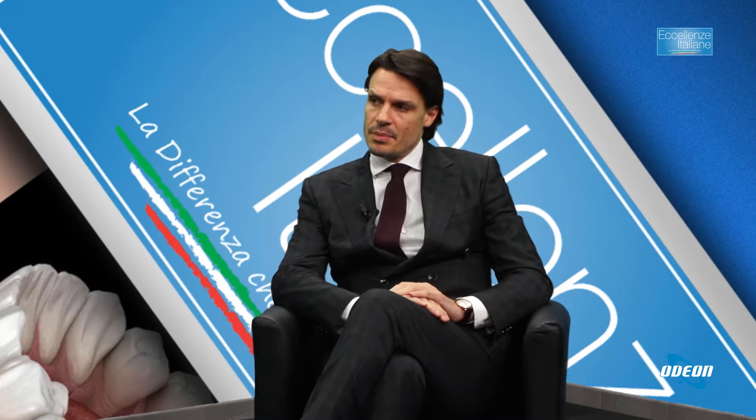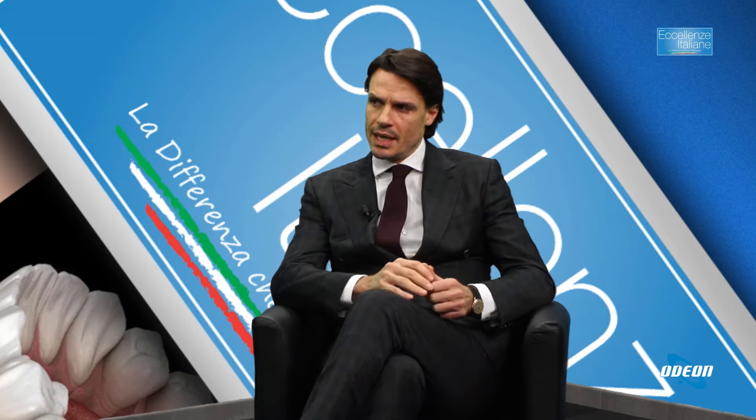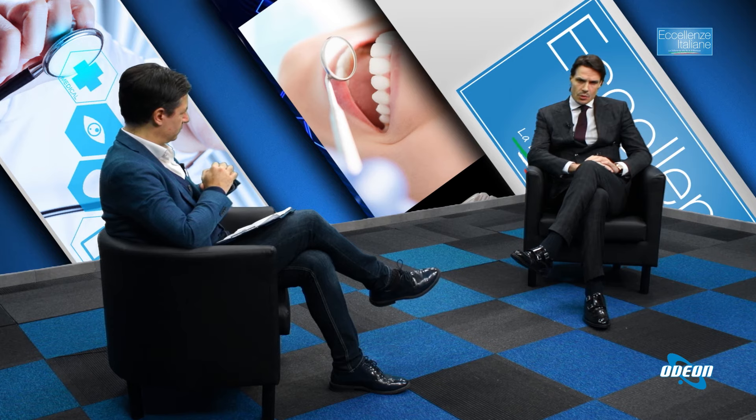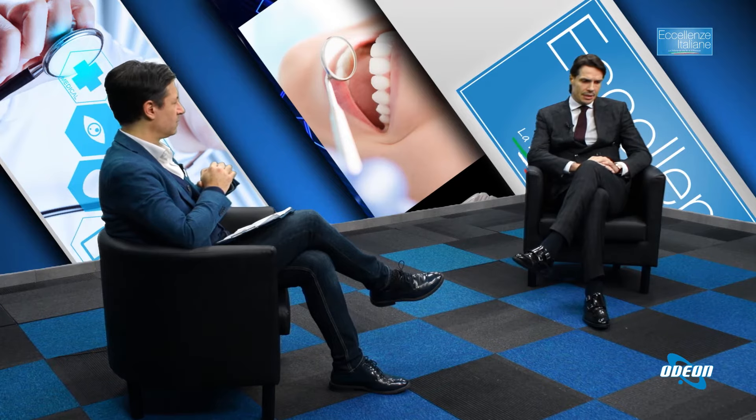I vantaggi di questa tecnica rispetto alle tecniche tradizionali: innanzitutto l'anestesia molto spesso è semplicemente locale, quindi all'inguine, cosa molto buona perché il paziente non va incontro all'anestesia totale, peridurale o spinale. Il tempo di ospedalizzazione è limitatissimo: nelle emorroidi e nella prostata una notte di ricovero, addirittura a volte in day hospital.